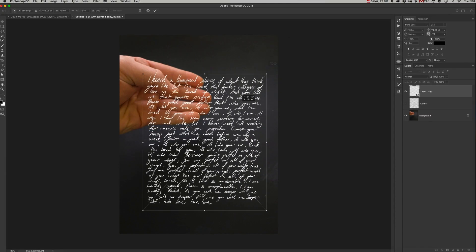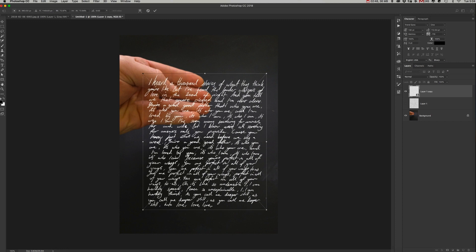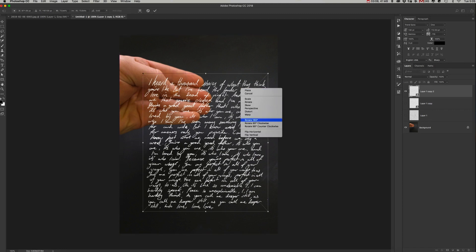First of all, position the text roughly where you think it's going to go. Hit Command+T to bring up free transform and get it looking about right. Next, duplicate the layer again because we want to make a shadow — drag it onto the new layer icon. Hide the original for a minute, bring up free transform again with Command+T, right-click, and go to Warp.